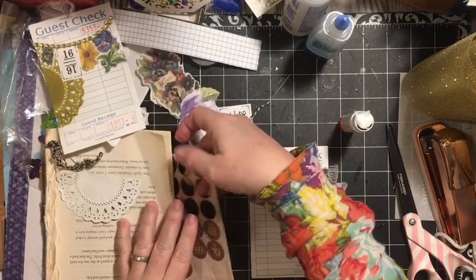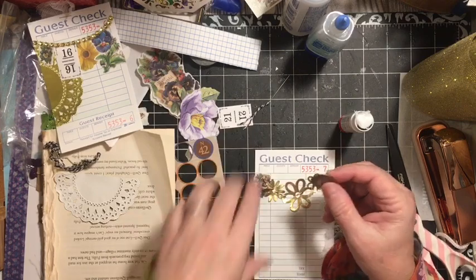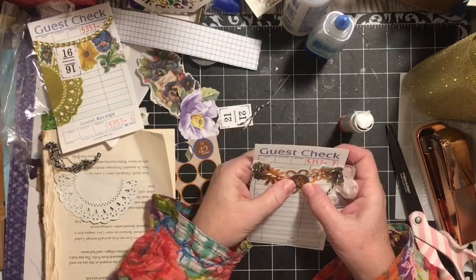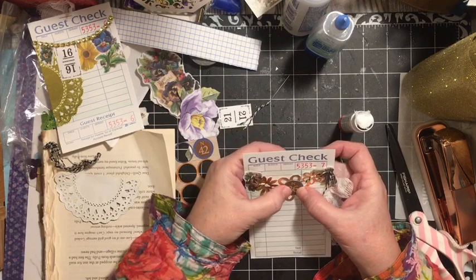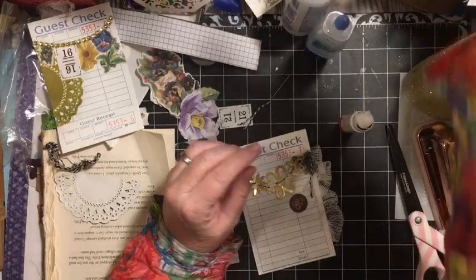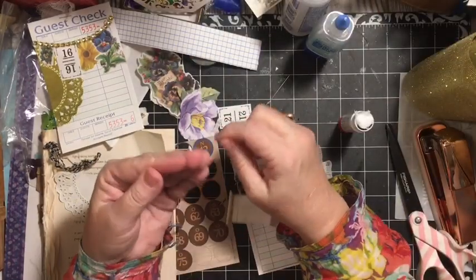We have these bingo pieces, and that might be kind of cool right there in the middle of that — I think that's a great way to do that. Then we'll go ahead and add them.